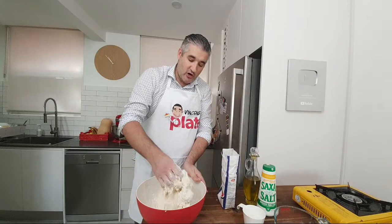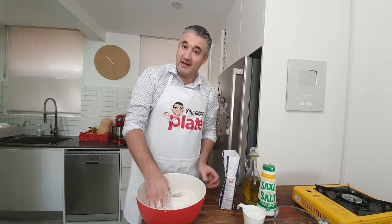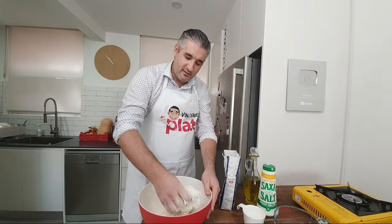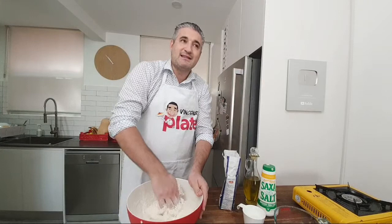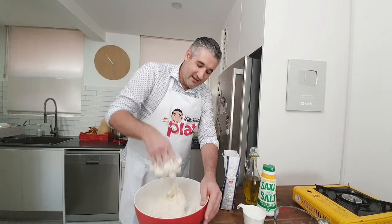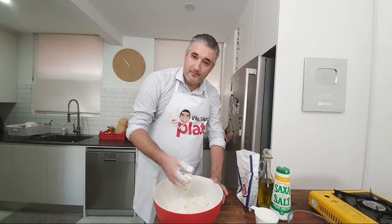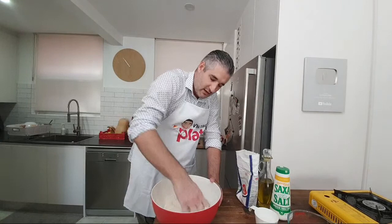The sweet zeppole is what I grew up with. When I first heard 'zeppole' at the beginning I thought it meant the sweet one. But Calabresi watching confirm their parents make this savory version — many from Reggio Calabria put potatoes in too. Suzanne's family is from Giosa Marina, Ardore. Maria Timpano says we're doing well so far — thank you, Maria.